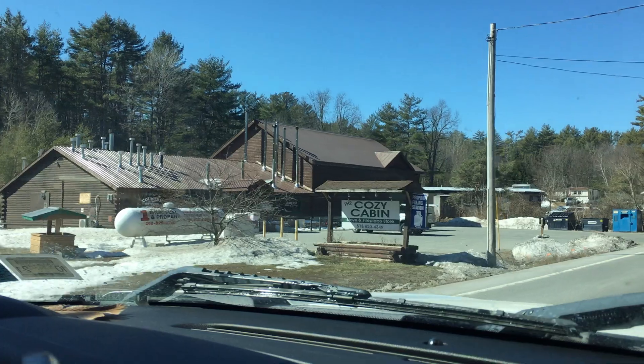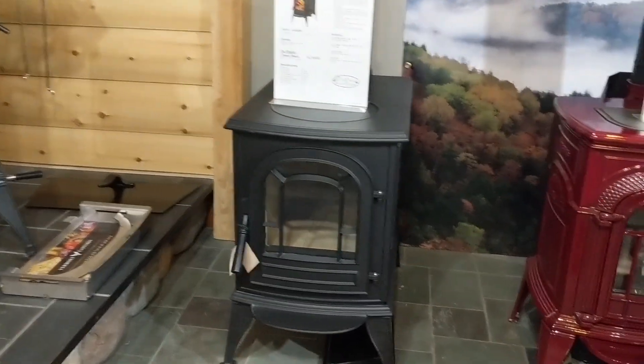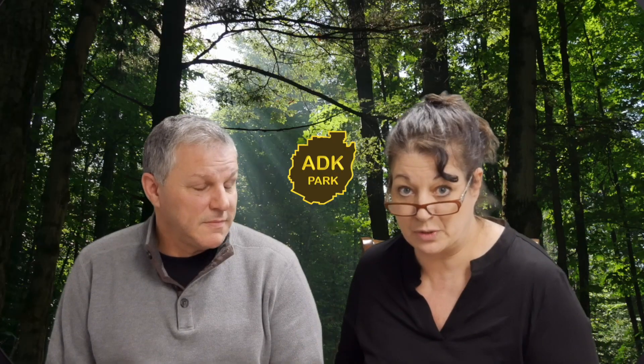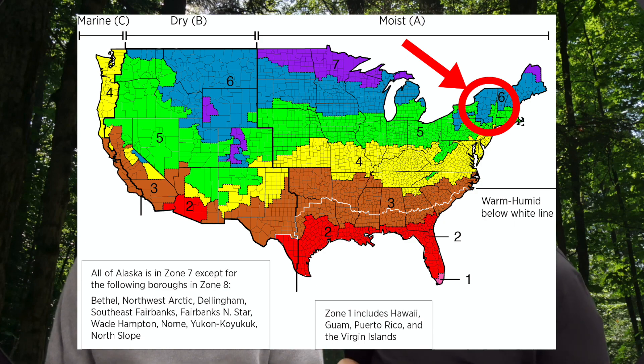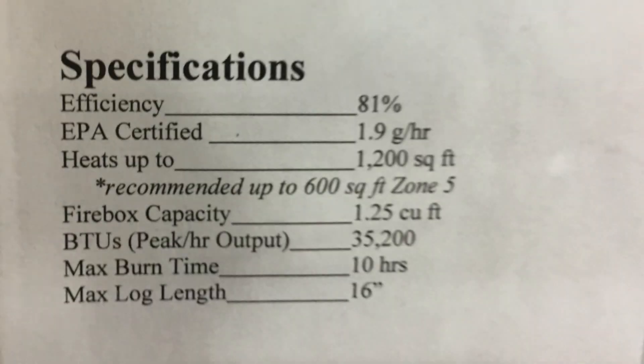Our earth-sheltered off-grid home is approximately 1,500 square feet — we haven't gotten the blueprints yet. We recently bought the smallest Vermont Castings wood stove. We're located in the Adirondack Park, which is climate zone 6, a very cold climate zone. The stove in the store was rated for zone 5, heating 600 square feet using 35,000 BTUs an hour. And yes, our house is 1,500 square feet, but we're going to use that little stove to heat the entire house.